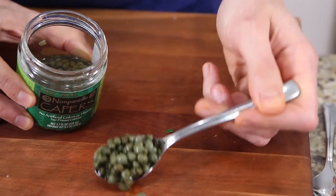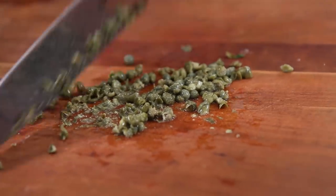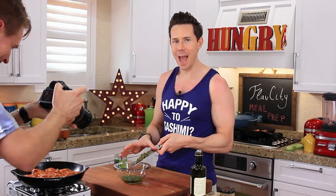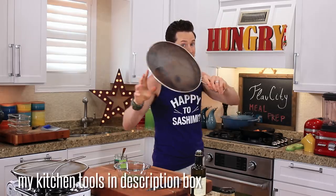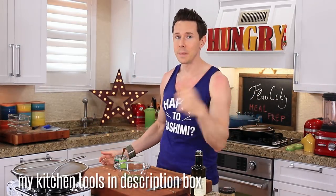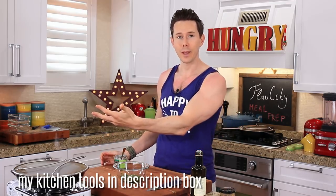Take a heaping teaspoon of caper berries and roughly chop them. The capers are going to add a nice salty briny flavor. Add that to the bowl. The one time I don't use the splatter guard and Art's getting burned left and right. If you don't have your splatter guard, there's an Amazon link down in the description box to get one.